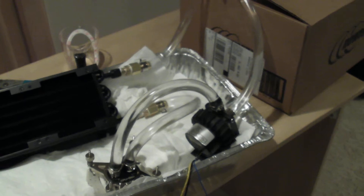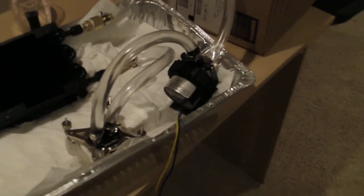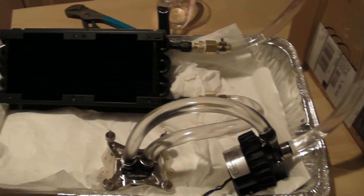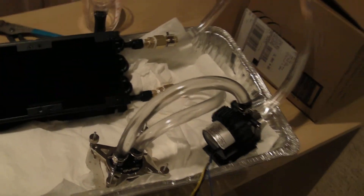Let me know about the bubbles and if you have any suggestions, comments, or opinions, let me know in the comments. Stay tuned for part two of this water cooling build — or loop, whatever you want to call it. That's about it, I'll see you guys later.